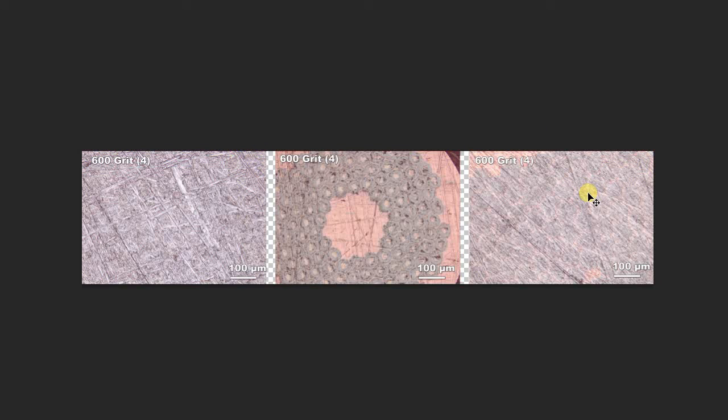Now let's stop here because you'll see in the next video what's going to happen after silicon carbide pads. Alright guys, that's it for the polishing — transverse cross-section polishing using silicon carbide pads. If you want to see what I do after silicon carbide, you can click here and I'll see you later.